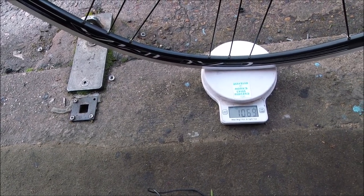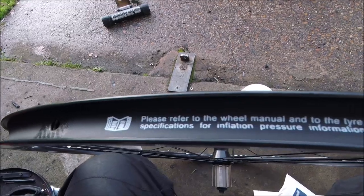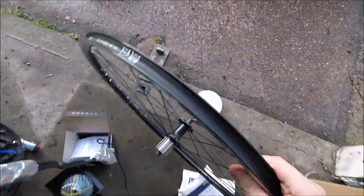But it is obviously good quality. And some of the other bits on the rim — nice black rim tape here. And yep, that's the rear one. Let's have a look at the front one.